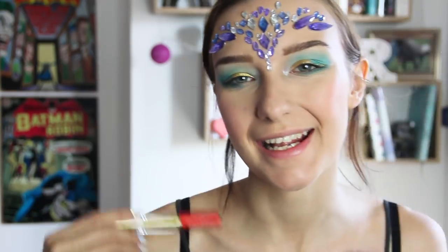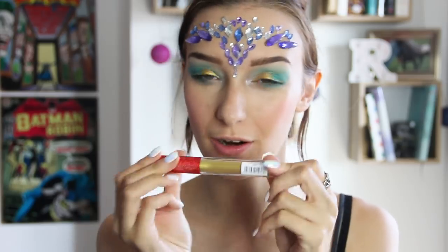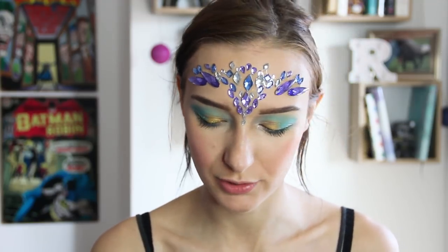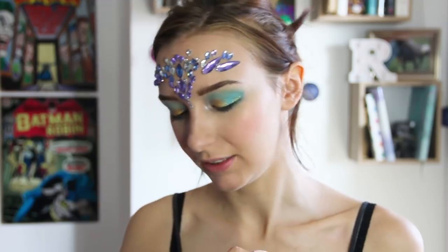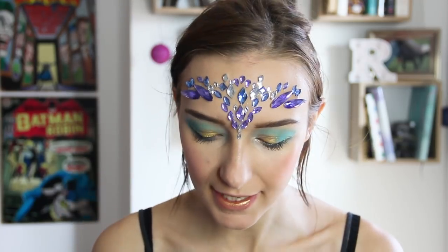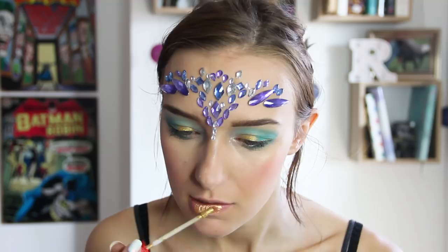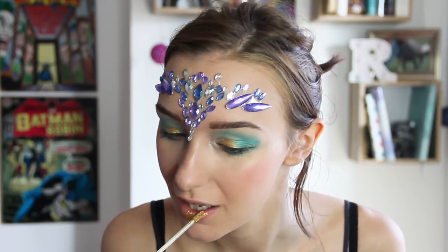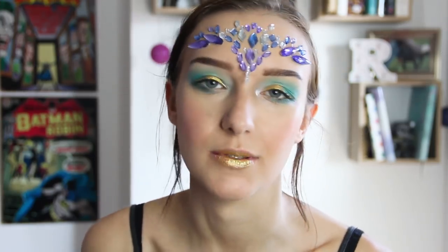And now for lips. In the Aquaman scaly armour style I want to go with a gold glittery lip — this might look silly but I think it's going to be so fun. This is the iHeart Revolution Metallic Dragon Lips in the shade Legend. I've been wanting to wear this for so long — it's this gold metallic gorgeous colour, I love it. To say it is a glittery metallic colour it goes on so smoothly, it feels like you've got nothing on your lips. It's so pigmented and beautiful.